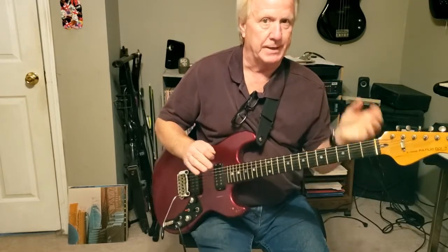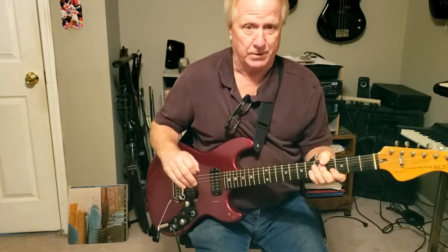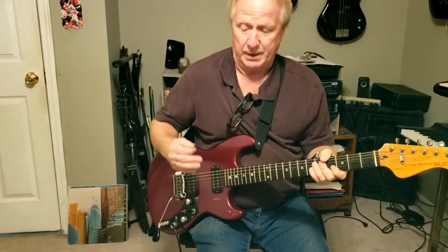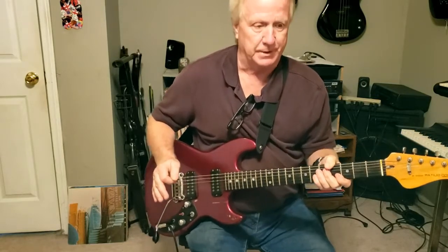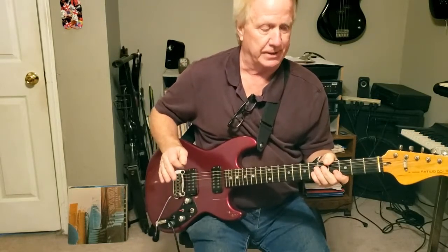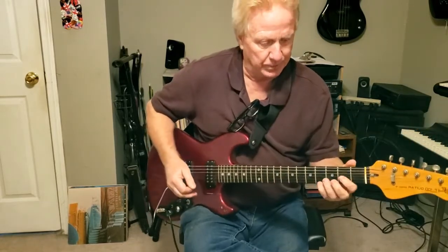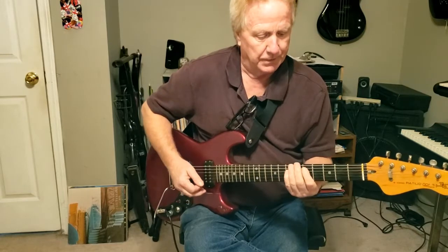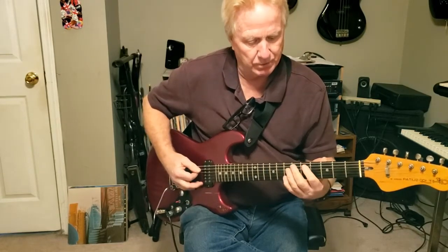I'm trying to go at kind of speed because I've watched some of these lessons myself — I learn a lot of songs off YouTube — and if they go too slow it's just hard to see. I'd rather see it at speed, but send me a comment and I'll break it down another way if needed. When they get to the stop, it's power chords.